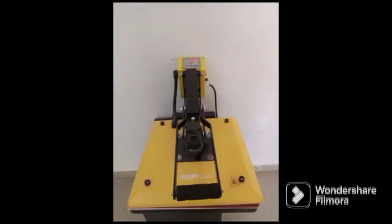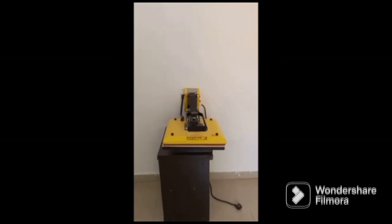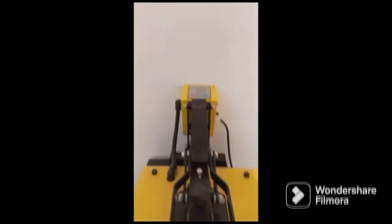I'm going to be showing you step-by-step how to print with a heat machine and an iron. You don't have to break the bank to start a printing business. We have a heat machine here for those that can afford it — it's around 130,000 to 140,000, depending on the area you are.